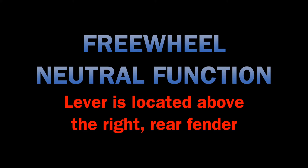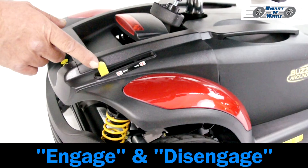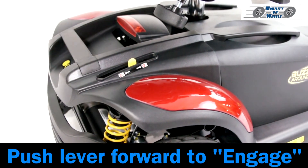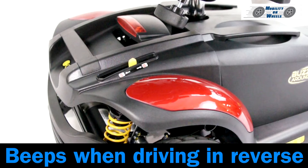Freewheel neutral function. The lever is located above the right rear fender — the yellow gear lever. There are two settings: engage and disengage. Push the lever forward to engage. The scooter will drive in the engage position. The scooter will beep when driving in reverse.